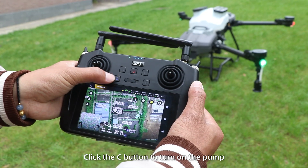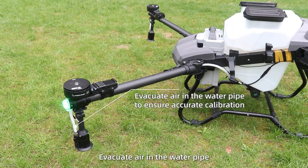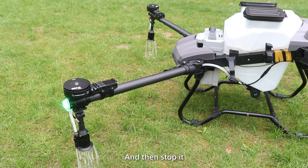Step 2. Click the C button to turn on the pump, evacuate air and water pipe, and then stop it.